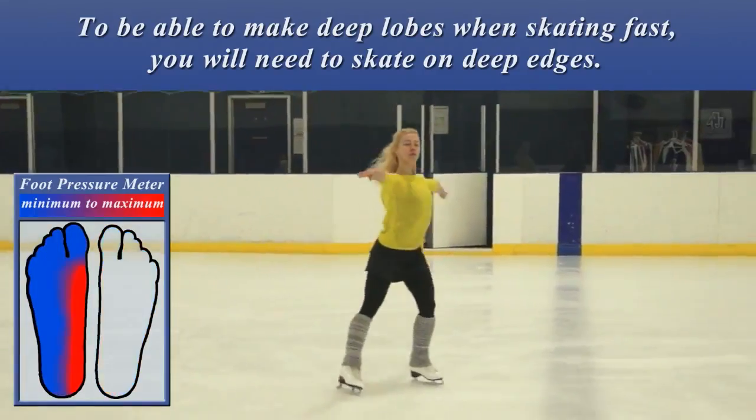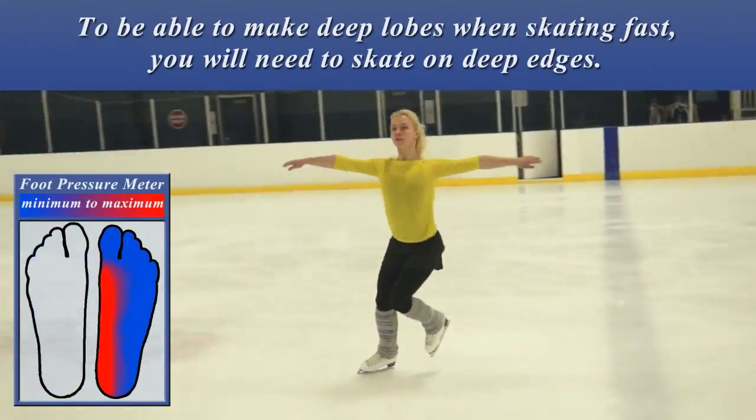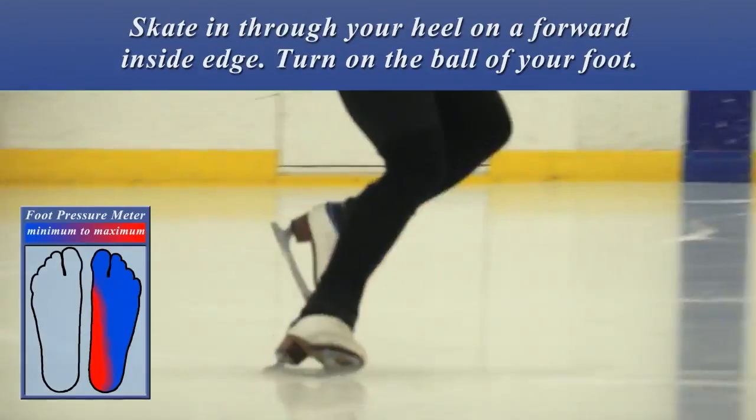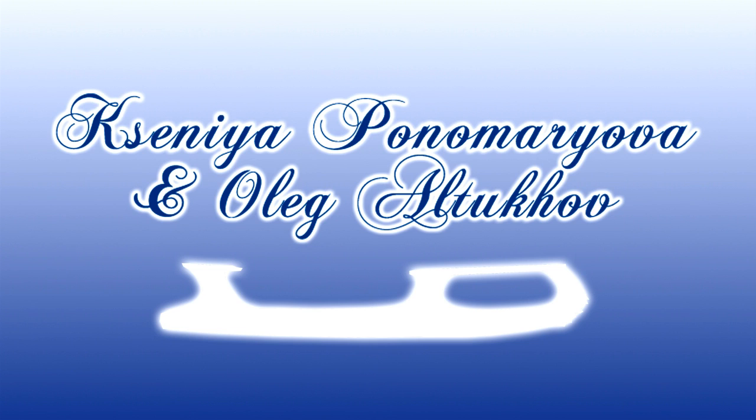We're Xenia Nolik, four-time US national competitors whose goal is to make Team USA and represent the US at international competitions. We'll share with you what we learned along the way, so let's make this journey together!